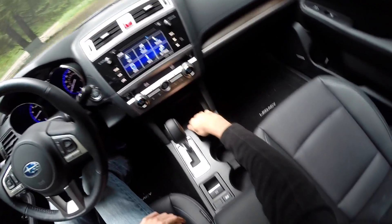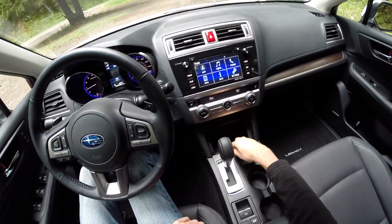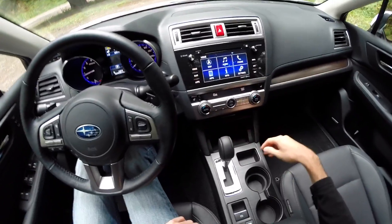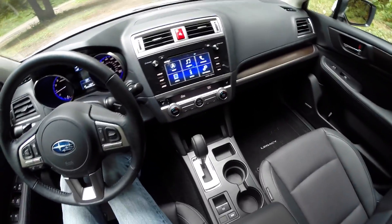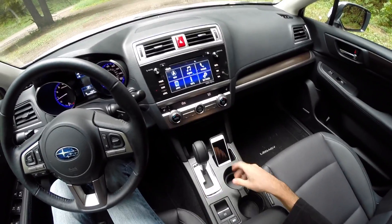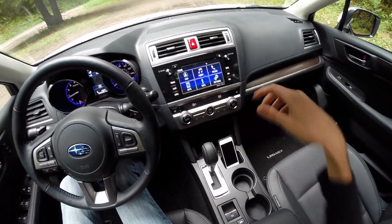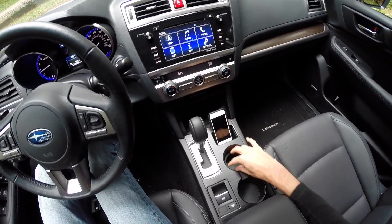In the center you've got a storage area with two USB ports, an auxiliary 3.5mm cable to play music, and a power outlet. I actually like this stand right here — it's perfect for a cell phone, which is pretty convenient. Not many cars have something this simple to just let your phone sit in. There are also two cup holders — one is removable so you can adjust the size.